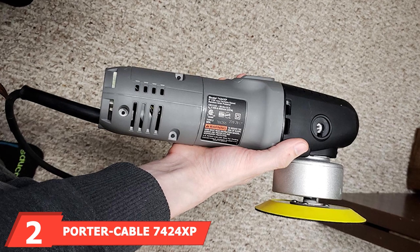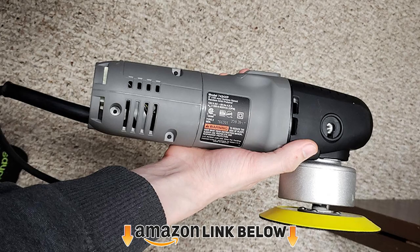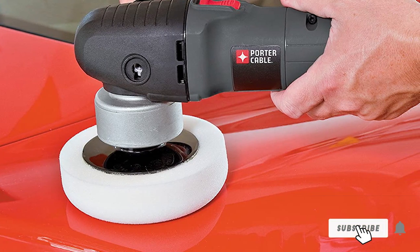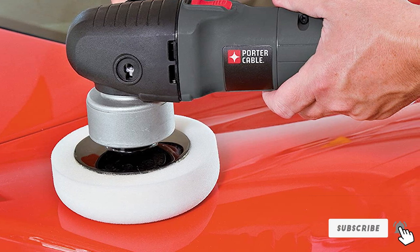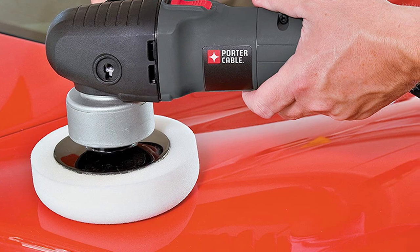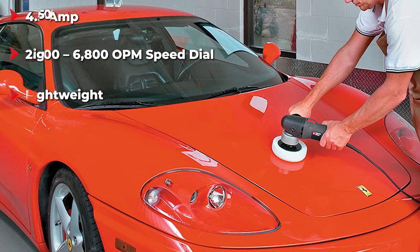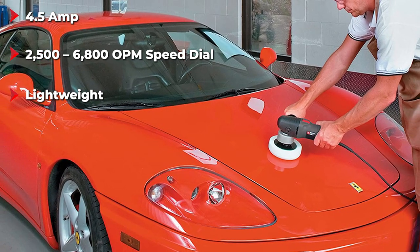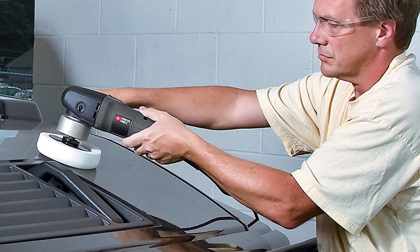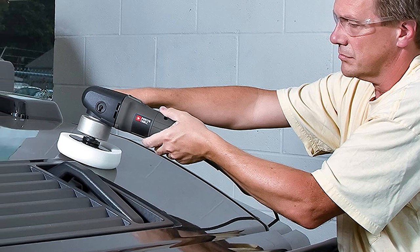Moving on to number 2 with the Porter Cable 7420 Variable Speed Polisher. When purchasing this polisher, you will have the option to add a pressure gauge or pad to your order. It's 4.5 amp, has a variable speed dial ranging from 2500 to 6800 OPM, and it's extremely lightweight, weighing only 5 pounds, making it easy to hold up for long periods when polishing. You will also be able to add 5/16 to 24 spindle thread accessories if required. The handle is what makes this polisher shine — you will be able to detach and reattach it on either side of the polisher, a great feature if you're left-handed or need a change after a while.